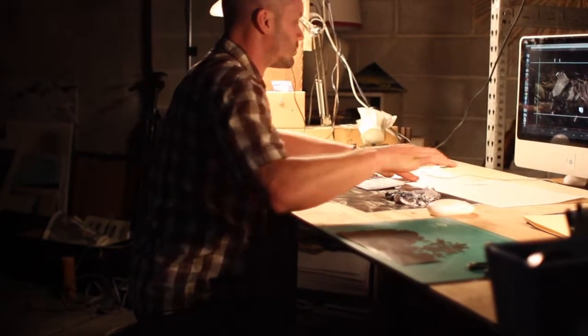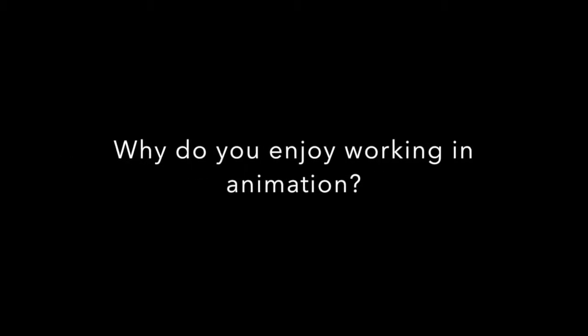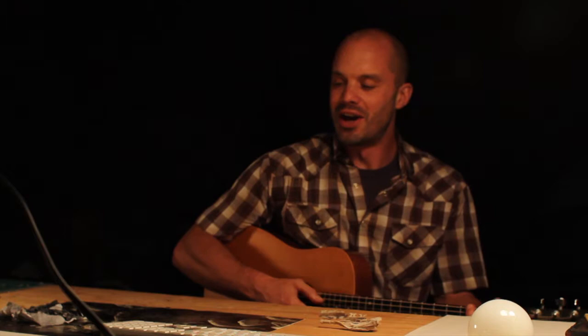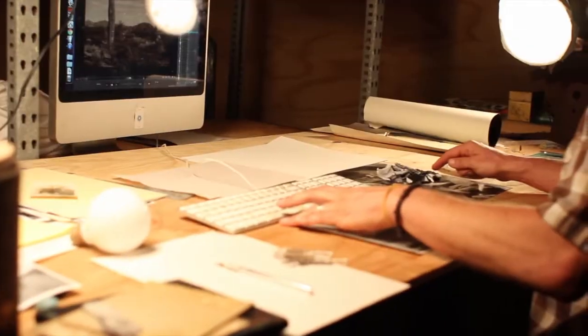My name is Jeremy Rourke. I'm an animator and a musician, and I joined the Artists in Residence program here at the beginning of June. I feel like animation is called animation, but it's a lot of things together — it's kind of working with paint and time and photographs, and I just love all the elements that can be thrown into animation.